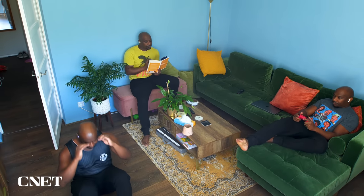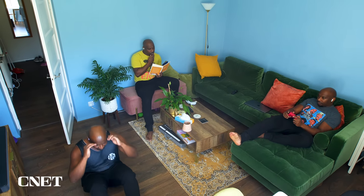Next up: fatigue. I'll be testing out how comfortable these buds are simply by spending the entire day with them and seeing how long before I can't wear them anymore.